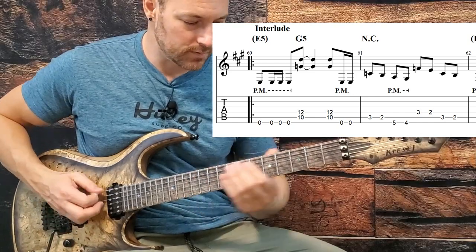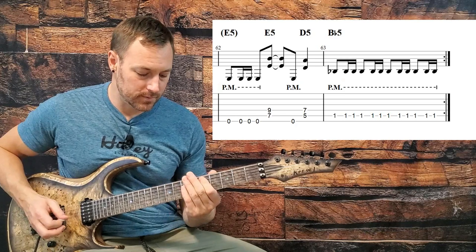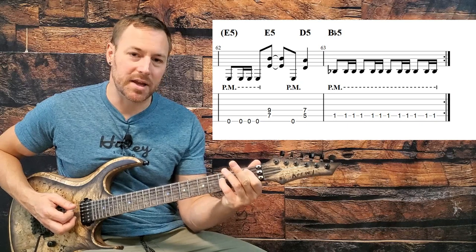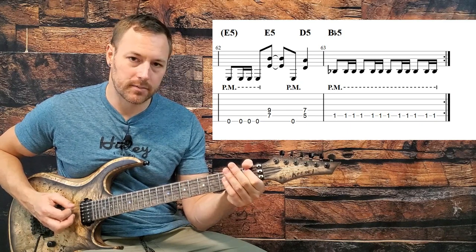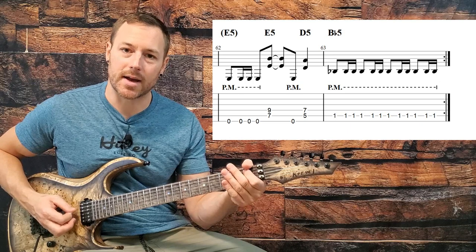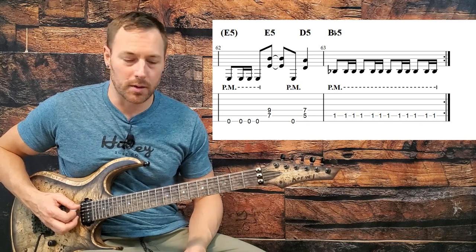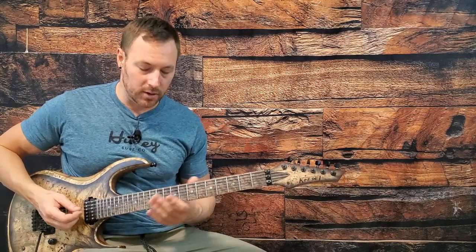Then we repeat the down, down, up, down on the low E, going from the seventh fret power chord on the A string, low E palm mute, down to the fifth fret. Then we come down to a B-flat power chord - but on the album he really just hits that one note on the first fret of the A string. We do the horse gallop rhythm: one and a two and a three and a four and a - down, down, up, down repeated. Live, James actually plays that on the sixth fret of the low string, same pitch. But I think on the album it's played on the first fret.